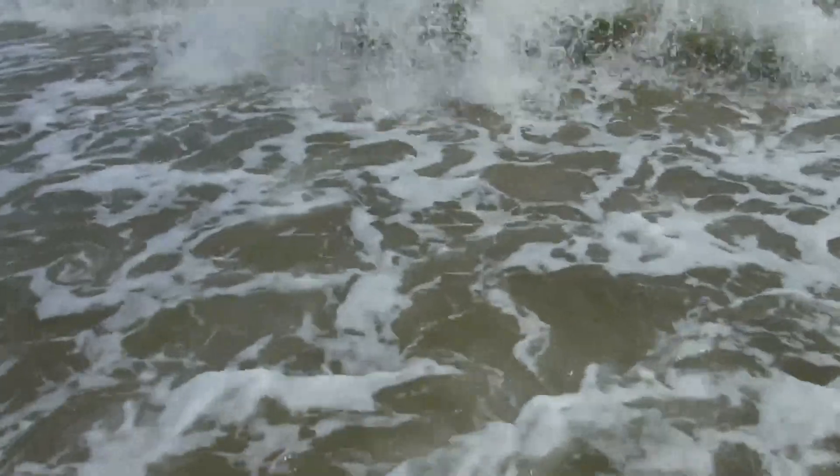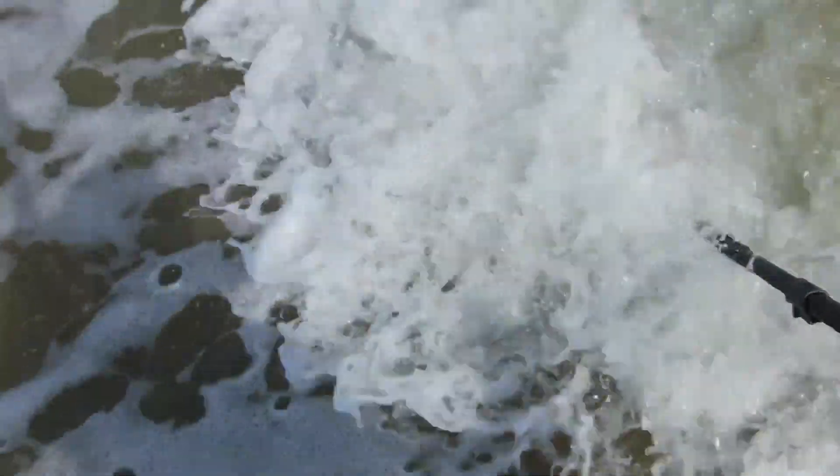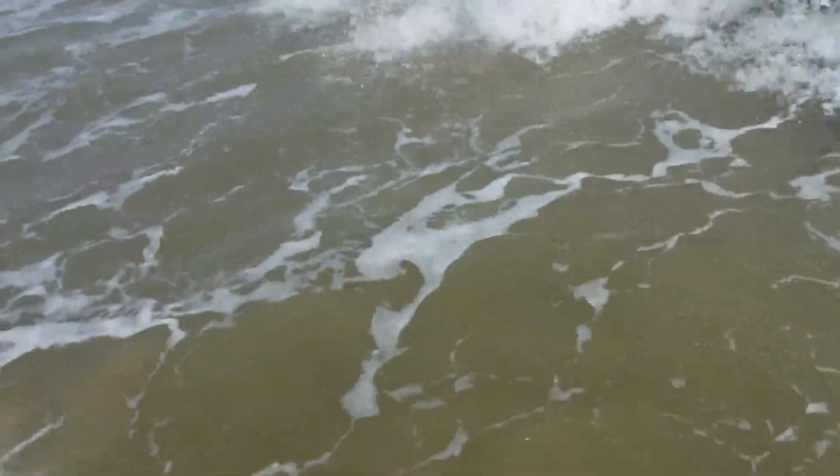It's rough in here. Check out the waves crashing everywhere. It's even hard to push this detector through the water right now. This is going to be a rough one today. Stand by.